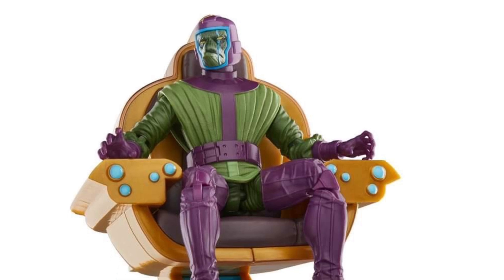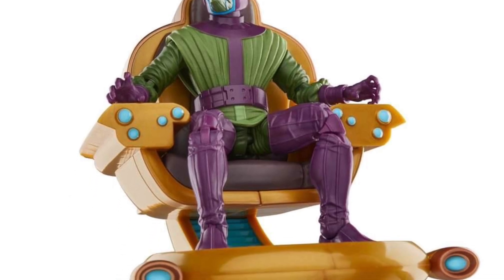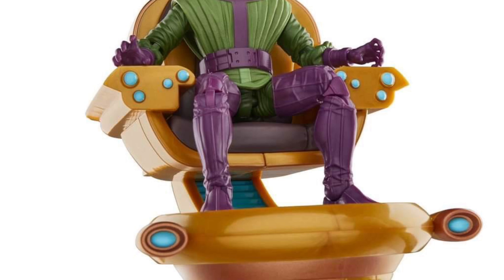And then Kang the Destroyer — I was never a fan of Kang. Even the retro looking Kang, something about those colors, I don't know.